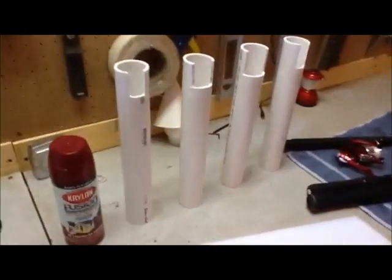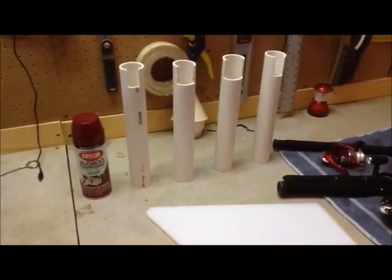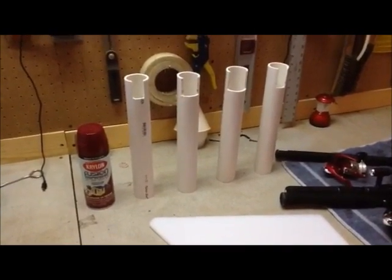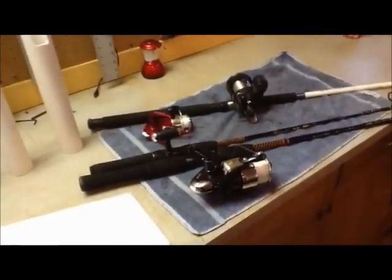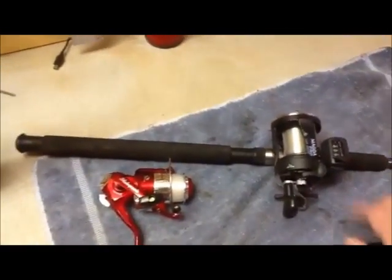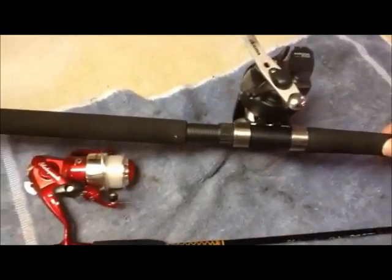I've taken a 5-foot piece of Schedule 40, 1.5-inch interior diameter PVC piping. I've cut them into 12-inch segments roughly. I've also notched it out so that the various rods and reels that I have will slide down in. The one with the really wide grip was designed more for this particular reel simply because of the way that it attaches on the side.